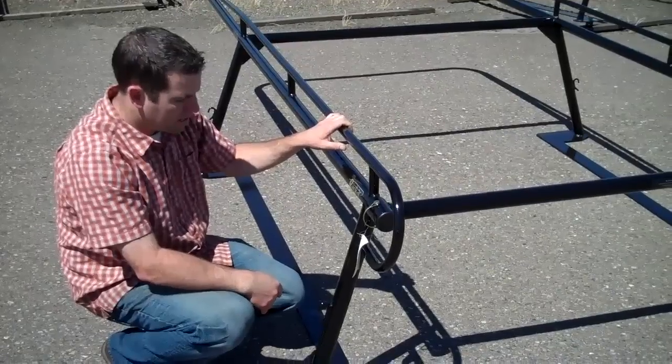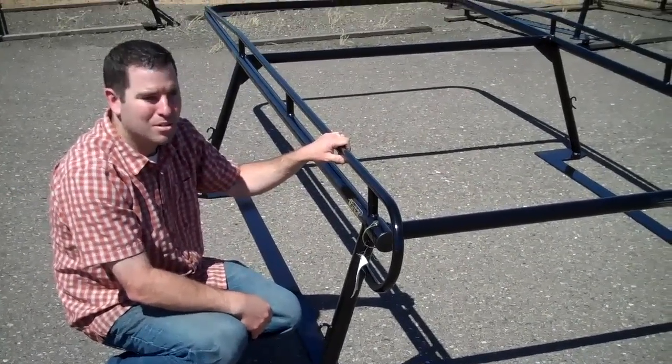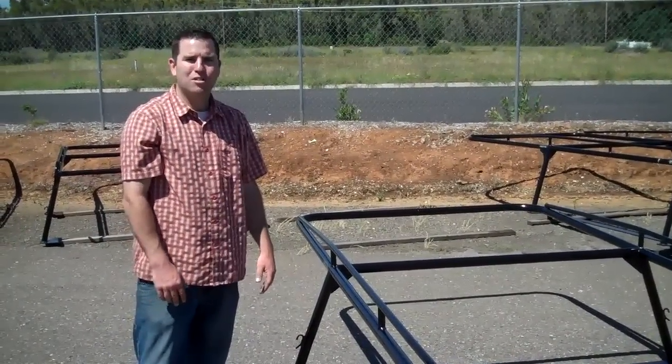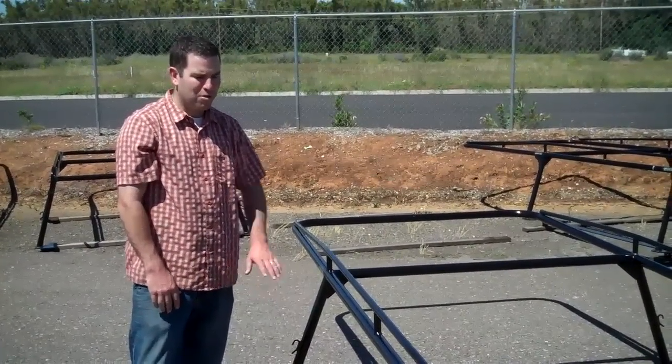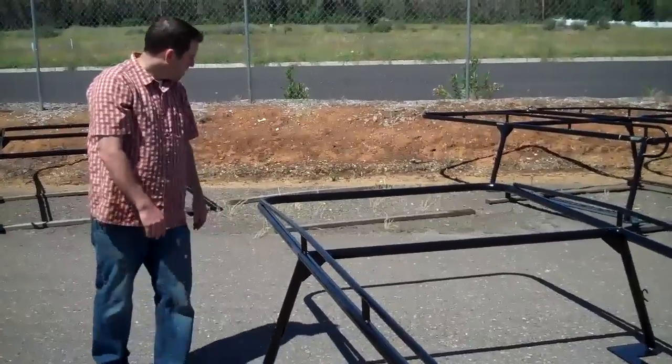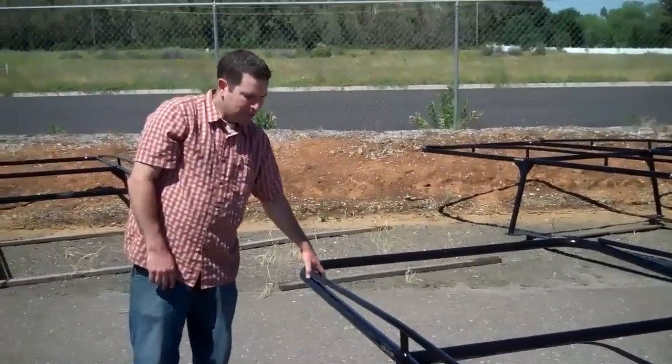These are available readily from all of our dealers. We have quite a few of our dealers that are big time camper shell dealers as well, and they are real comfortable with installing these to any shell that you pick. These are great racks.